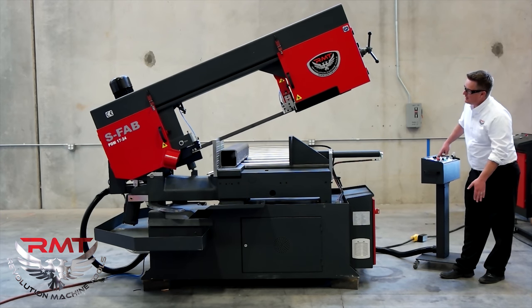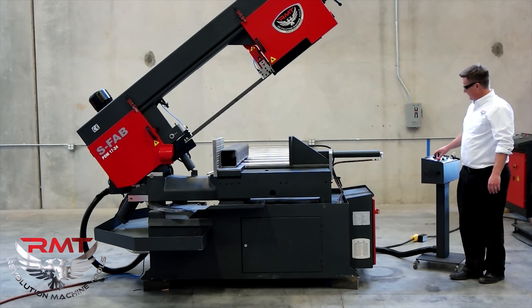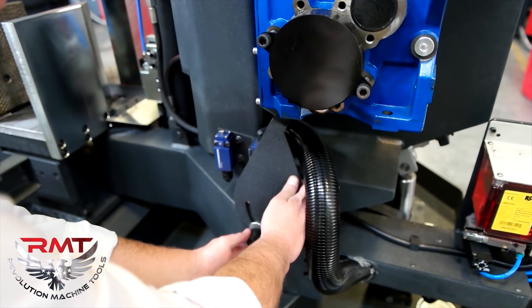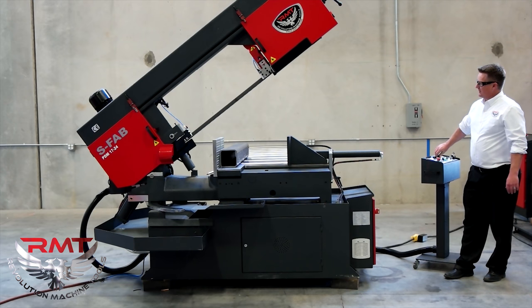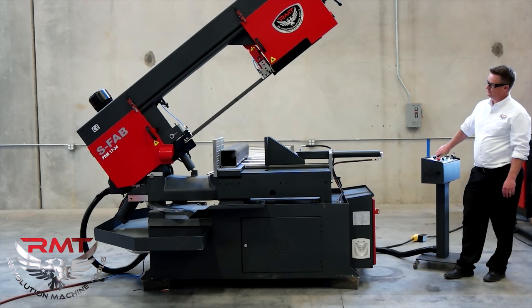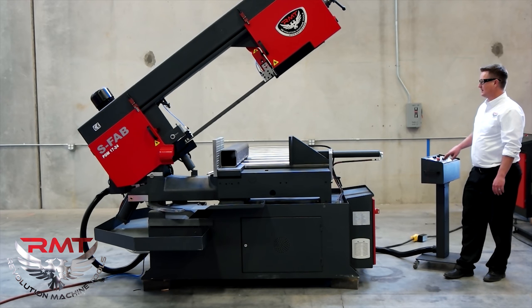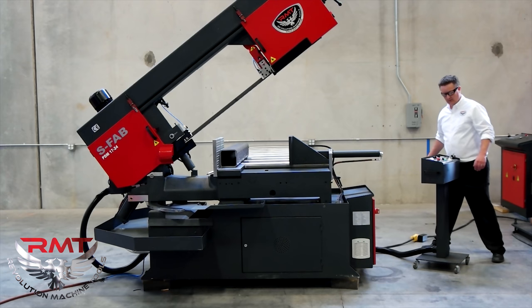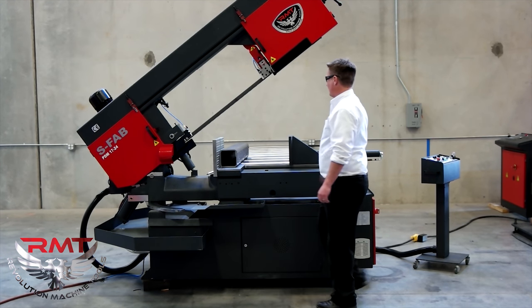I'm going to raise this up. Now if I was cutting this tube I wouldn't need to raise up this far, but I wanted to show you the capacity of the saw. On the back side there's a micro switch that I can set to control the height I need the saw bow to come to. I've also got a full stroke hydraulic vise on the saw.